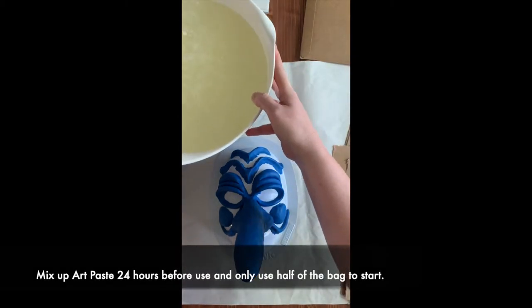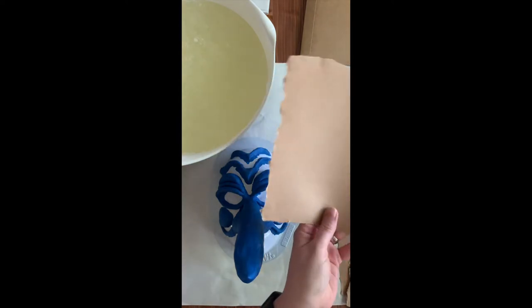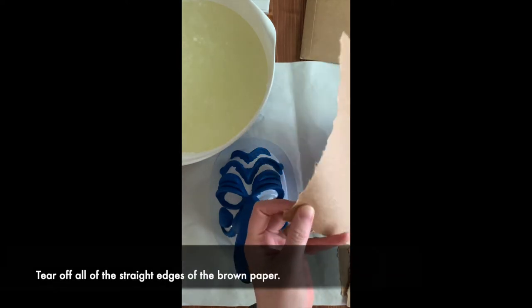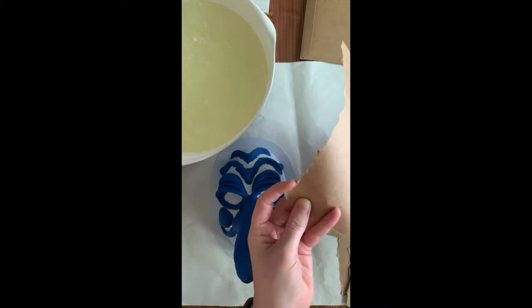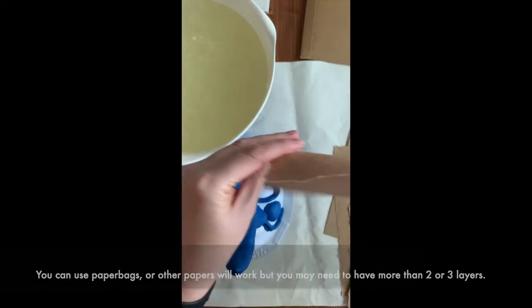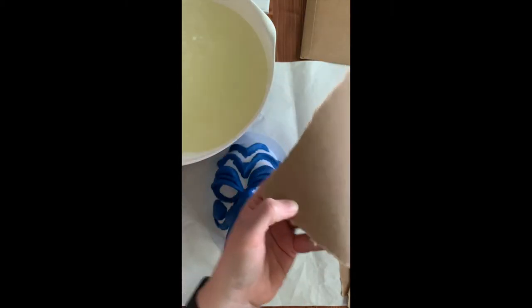I recommend taking some of your paper that came in the box — hopefully you didn't throw it away — and rip off all the straight edges. This will help as we're blending the pieces together so you won't see the seam. If you did accidentally throw this paper away, shopping bags will work. I've been getting a brown paper in a lot of my online shipments.